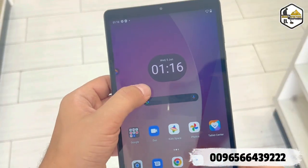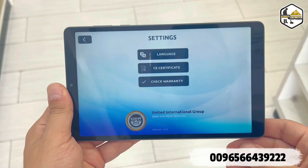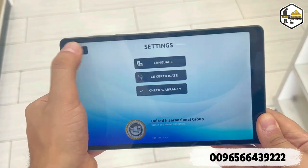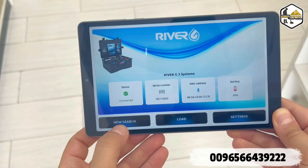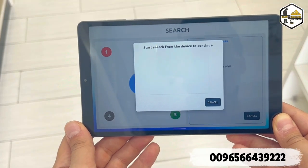First we're going to open the tablet and go to the River G application. In the settings you have language, CE certificate, and you can check the warranty. You also have battery, MAC address, and serial number. Then we go to 'New Search,' which will direct us to the geophysical system in the main unit.